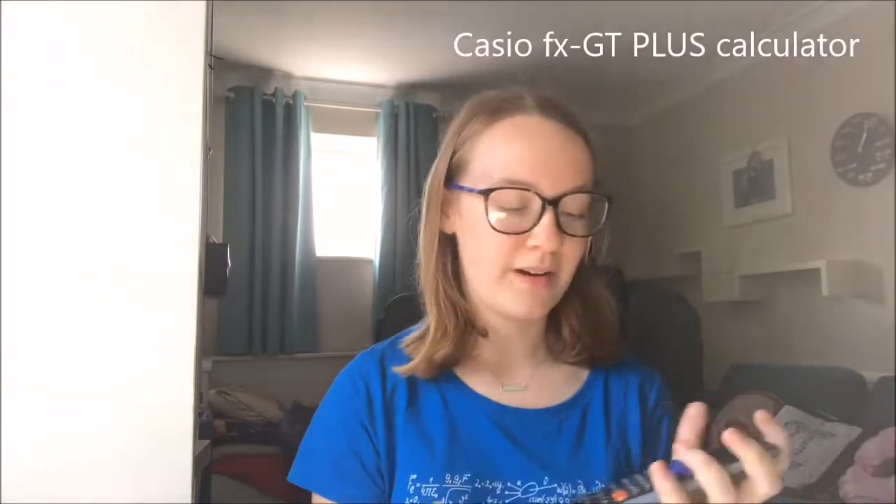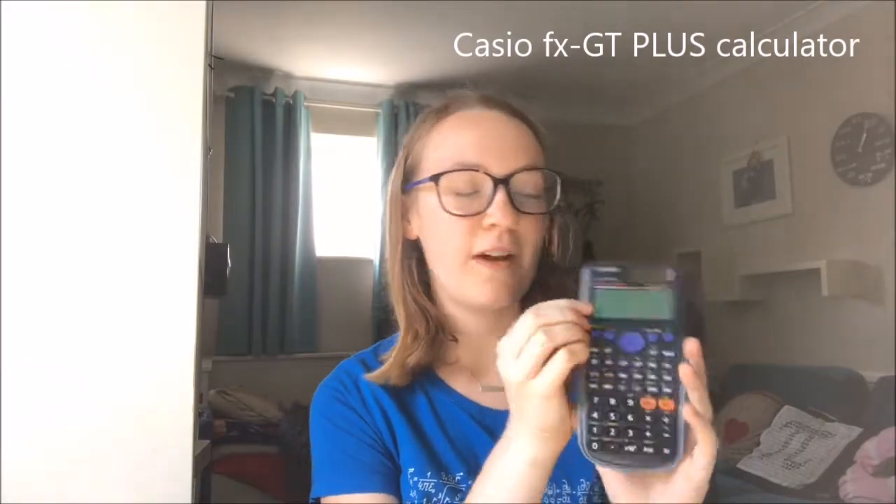I also have my GCSE calculator, which is the Casio FX-85 GT Plus. I don't know if I'm actually going to take this for A-level as well, because I may be able to use the graphical one for everything — whereas before I wasn't allowed to take it into some of my exams. So this is the more basic calculator, pretty self-explanatory, good for maths and science.